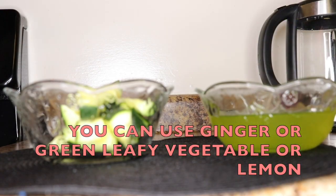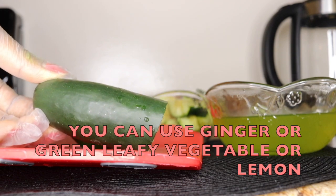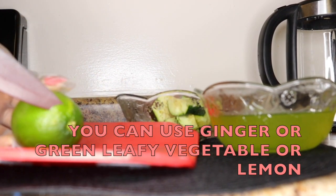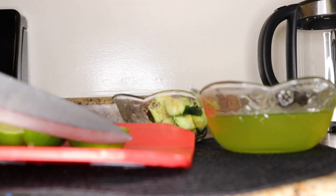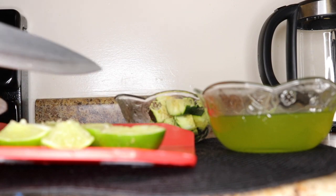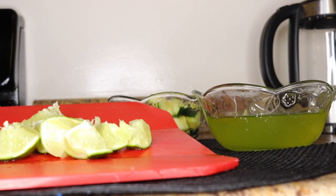The next ingredient — you can add ginger or any green leafy vegetable of your choice, or you can just stick with green tea and cucumber if you don't have the others. For today I'll be using lemon. If you have ulcers, you cannot use lemon — replace it with any green leafy vegetable. I am fine and need vitamin C, that is why I'll be using lemon. I'll be using one lemon with the peel and seeds — everything — because you get all the benefits that way, including intense vitamin C and detoxification. Vitamin C is great at cleansing the skin as well.